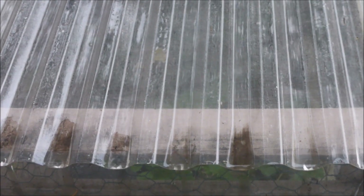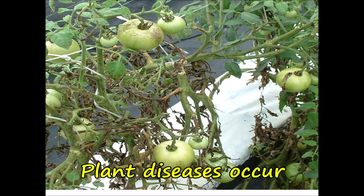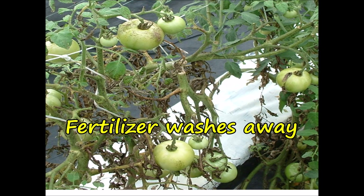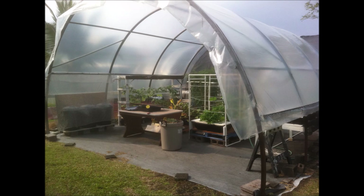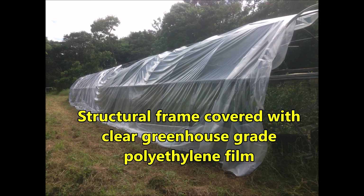When it's raining, diseases occur and there's cracking and splitting of tomato fruits, fertilizer washes away, and it's unpleasant to work outside. Let's make a shield to protect our crops — we'll call it a rain shelter. Here is a small commercial rain shelter which protected my hydroponic garden from the rain.